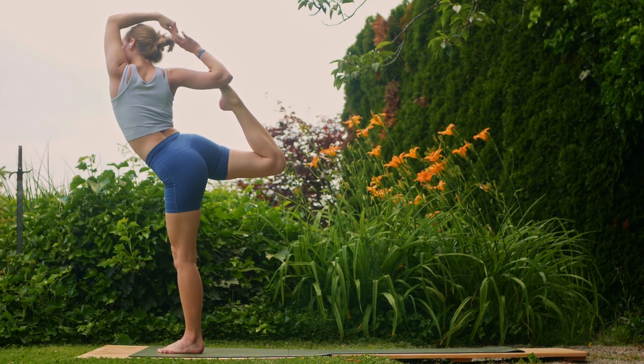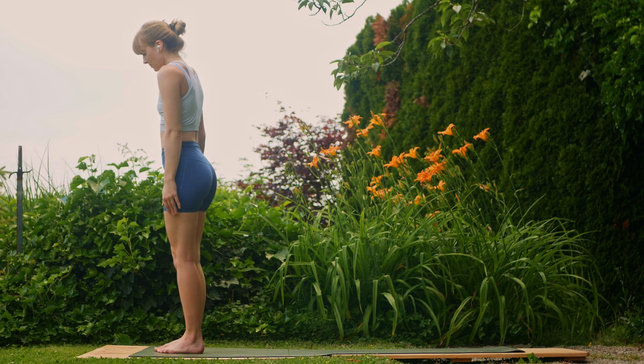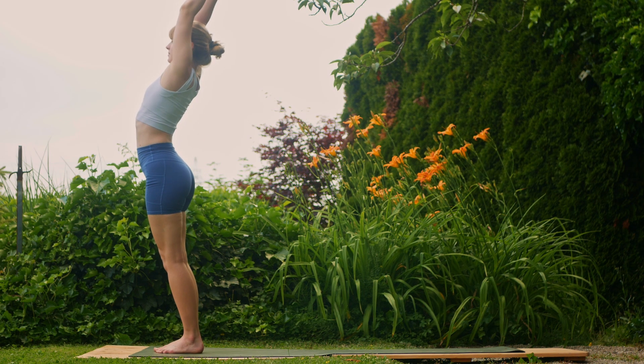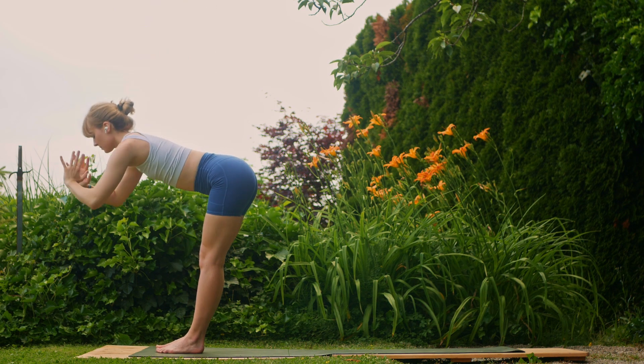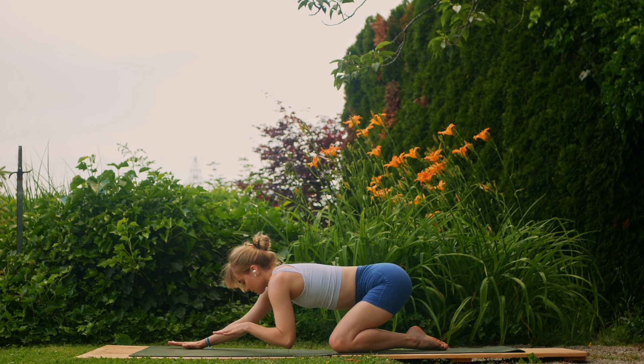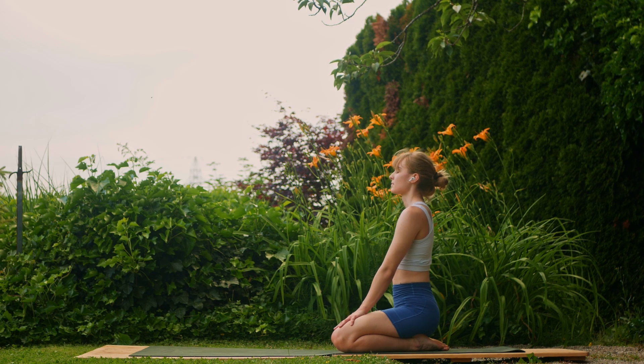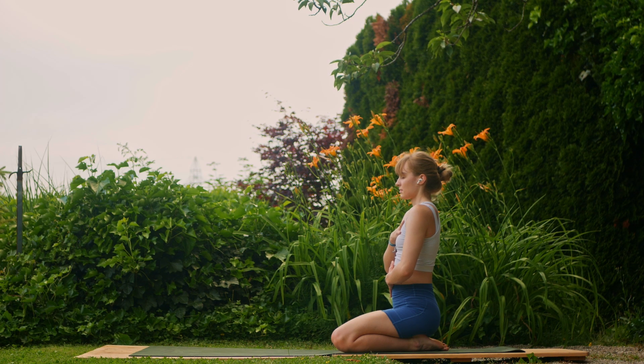Nice job, release out of whichever variation you chose. Return to mountain, inhale, reach the arms up; and exhale, slowly fold it down. Then walk the feet back, bring the knees to the mat, sink the hips towards the heels, and come take a seat on top of the shins. Bring the right hand on top of the heart and left hand onto the stomach. Just take a couple of natural breaths here or revisit the breath work yet again. Notice your diaphragm, your chest — everything rises and falls.